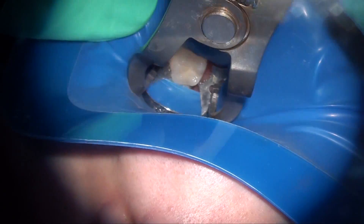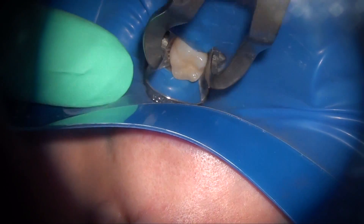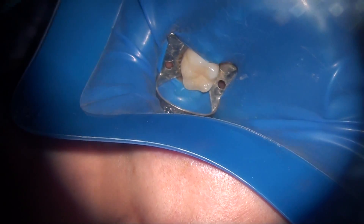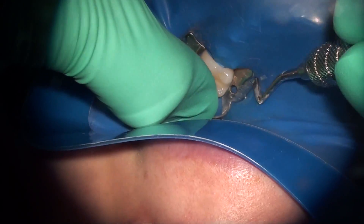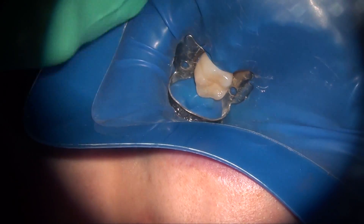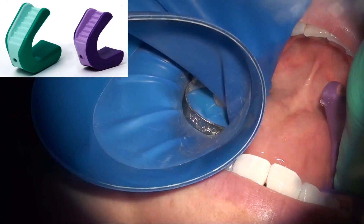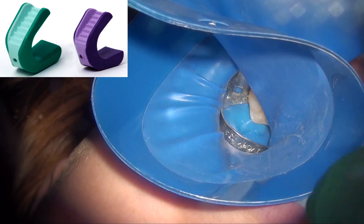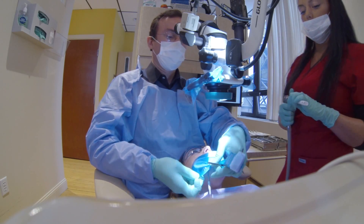I'm using a Handy Dam here to isolate the tooth using a 13A Hu-Friedy clamp, and then I'm inverting the rubber dam. You can see how quickly and easily you can isolate these individual teeth. I'm using these bite blocks by Common Sense Dental — the horseshoe shape allows you to get your fingers in there and work.